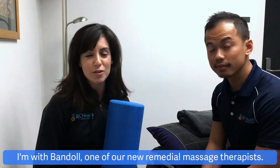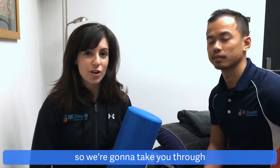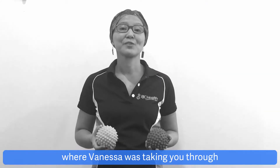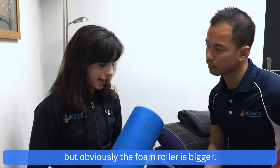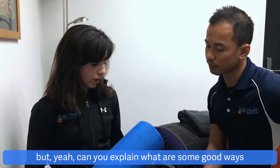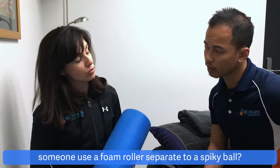Hi guys, it's Sarah here. I'm with Bendel, one of our new remedial massage therapists. Bendel's trying to help me out — he's seen that I'm a bit stiff and sore today. So we're going to take you through some good ways to use the foam roller. You might have seen a previous video where Vanessa was taking you through the benefits of using a Spikeball, but obviously the foam roller is bigger and not quite as easy to fit in a handbag or work bag. Can you explain what are some good ways to use this, or why would you suggest someone use a foam roller separate to a Spikeball?